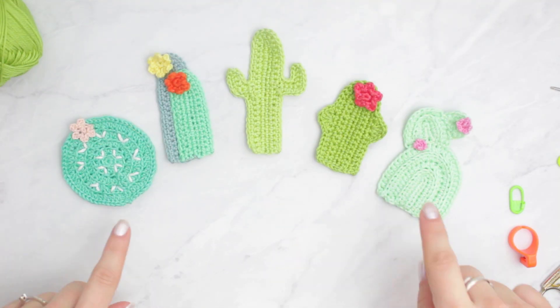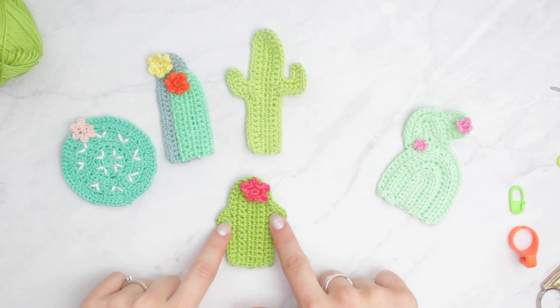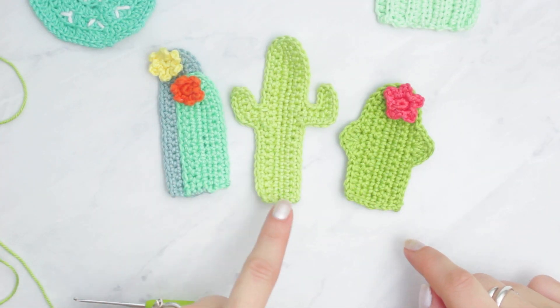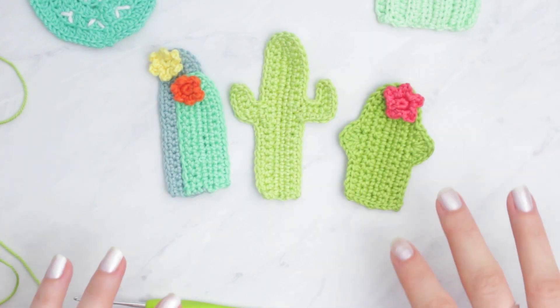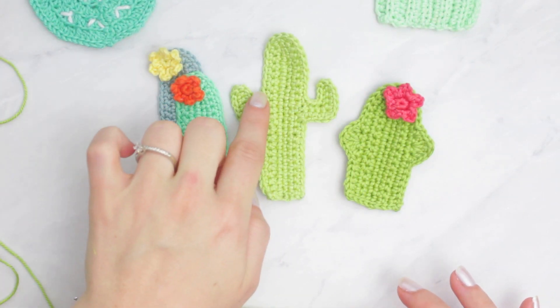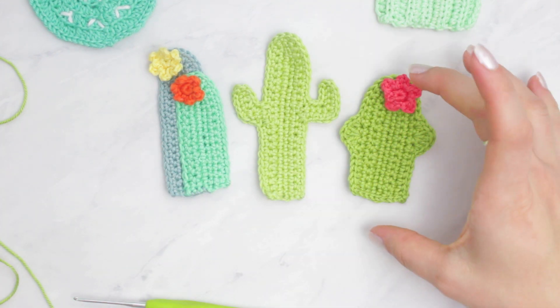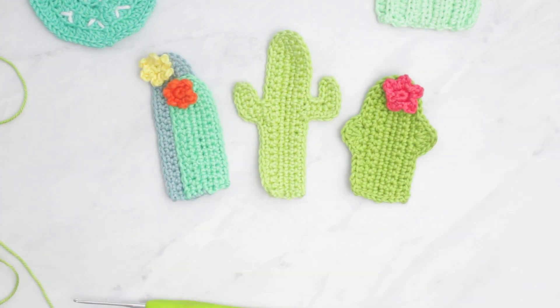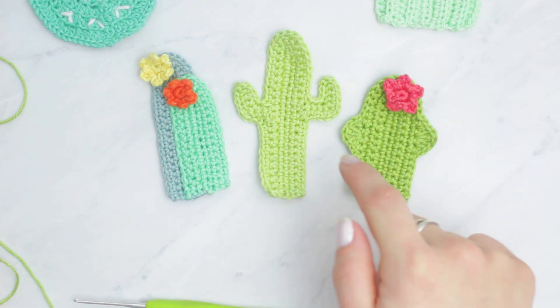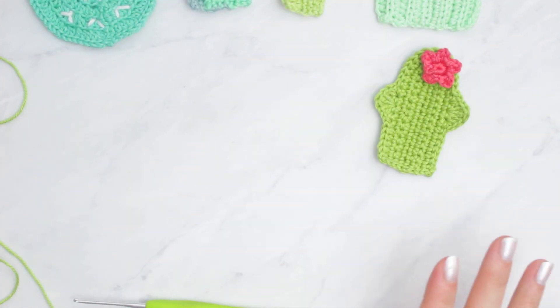So these are the cactus that we are going to be learning in today's video. I'm going to start with this first one. They are basically all the same technique — this one is without the little arms and these are with the arms. I'm going to show you guys how to make the base for them, then tell you how many rows I did for each, and then show how to make the little arms. They are basically the same technique.